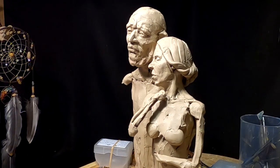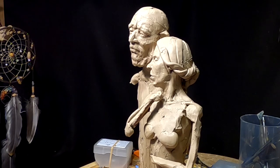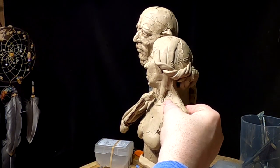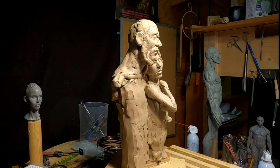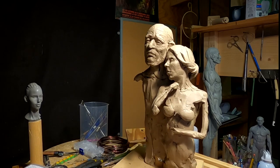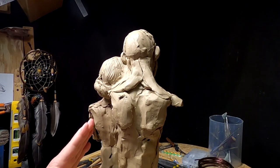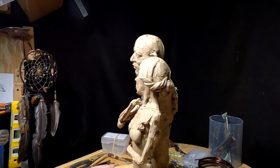That will come down tomorrow. I'm going to try to get to her early because I want to get this a lot further along than I've gotten it today. So now we've got the two figures together — I think that looks great the way it is. I'm going to put his arm down and around her waist, which will be under the blanket.